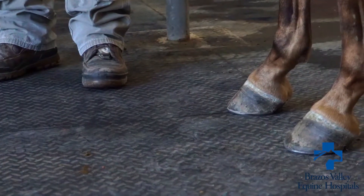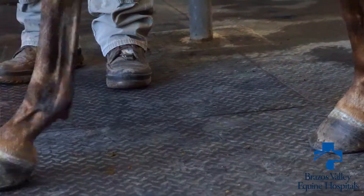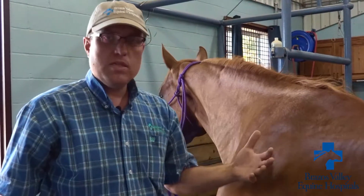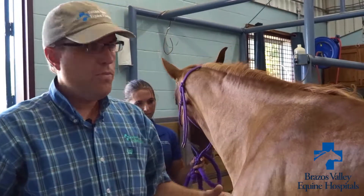Throughout all of the exam, we try to correlate findings with the history. Certain performance problems are often associated with certain types of injuries, so we want to make sure that where we find problems matches the complaint and what you think the horse is not doing or could do better.